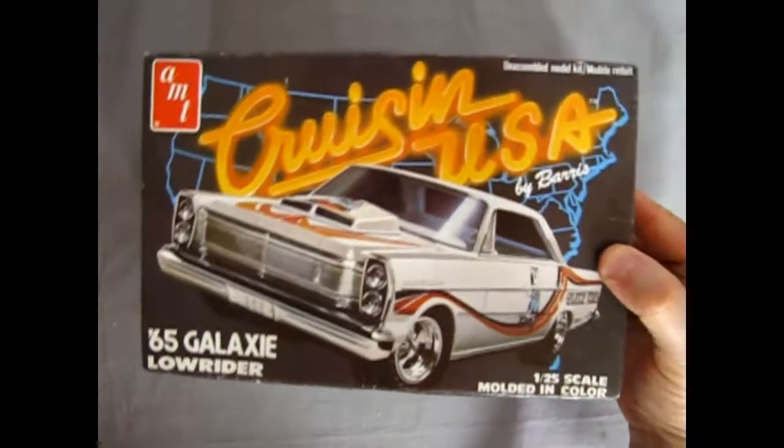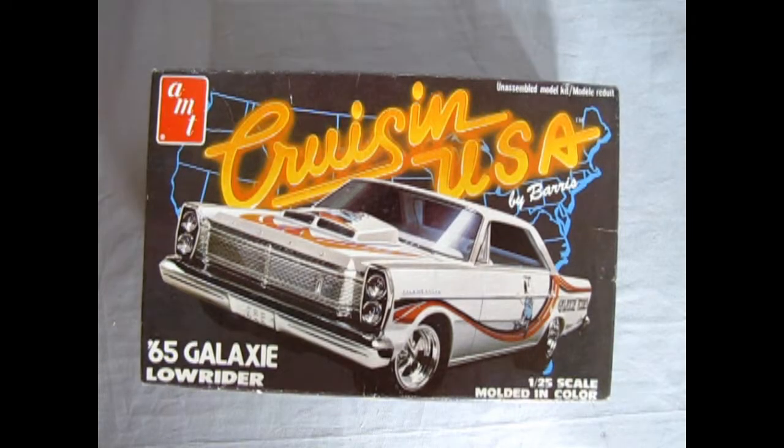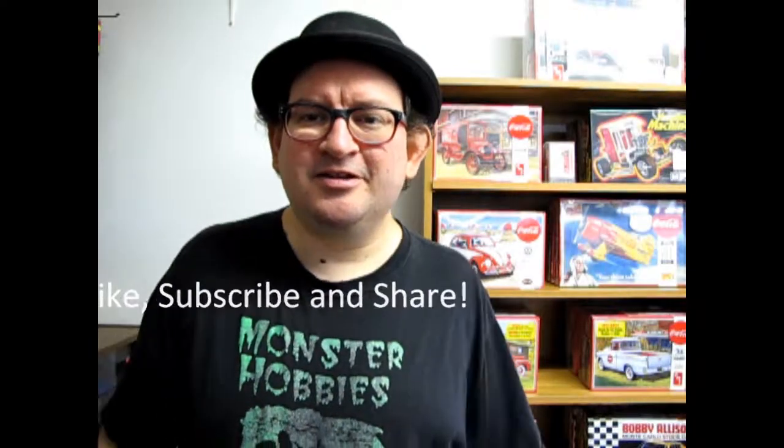That concludes our look at the Cruisin' USA 1965 Galaxy Lowrider kit. I hope you enjoyed this review of the 1965 Ford Galaxy Lowrider by George Barris. Check out the Cruisin' USA video game that was in arcades — it was on Nintendo Ultra 64 as well. There were a lot of cool cars in this kit series so check those out on eBay. Don't forget to like, subscribe, and share the channel. If you're in High River, come check out our Coca-Cola display, and until next time, happy model building.